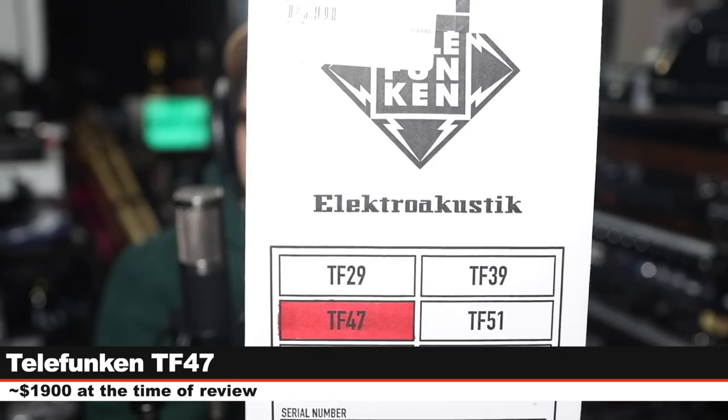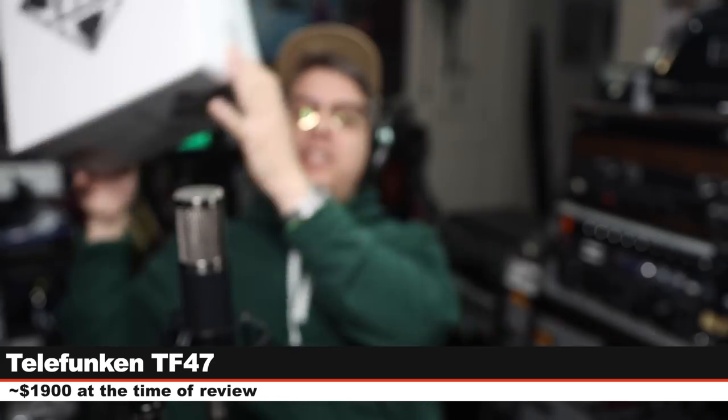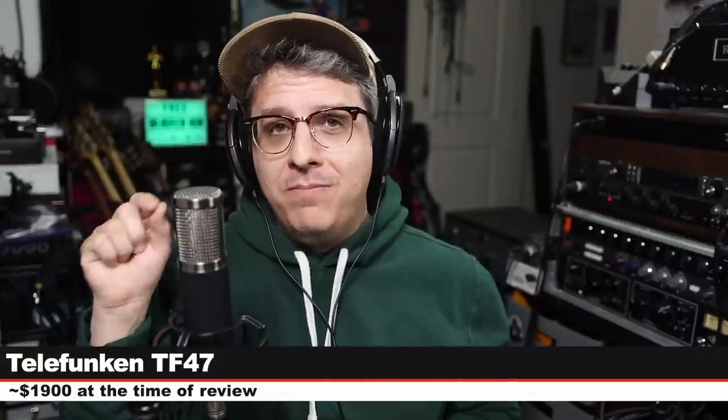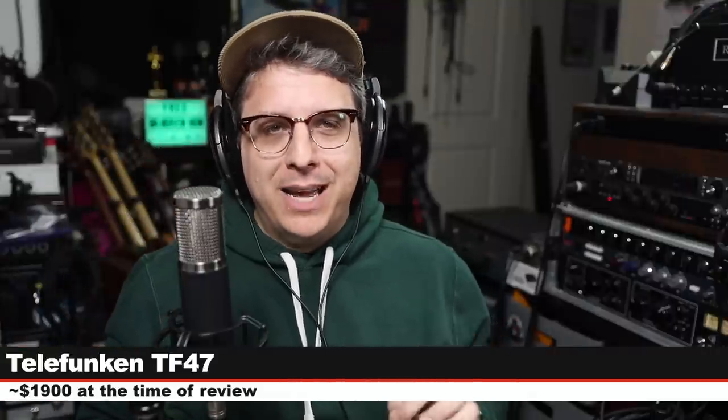That microphone is the Telefunken TF47, which is a multi-pattern tube condenser microphone. If you are interested in this mic, it will cost you around $1,900.